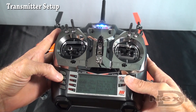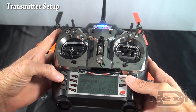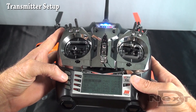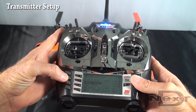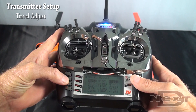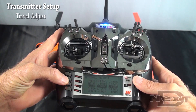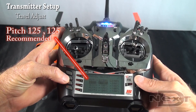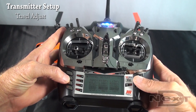In this case the model already has settings in there, but that just makes it easier and quicker for us to show you how to set it up. We'll get to dual rates and expos later. Travel adjusts: you want throttle 150 on both sides, aileron 100, elevator 100, rudder 120. Pitch is 125 each side. Everything else is left to default.